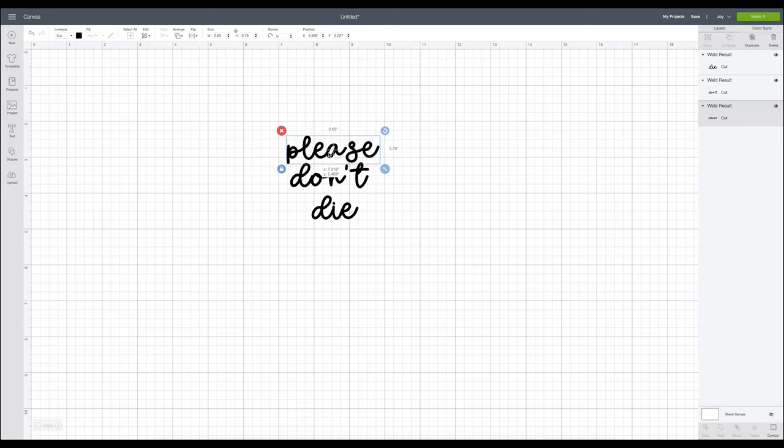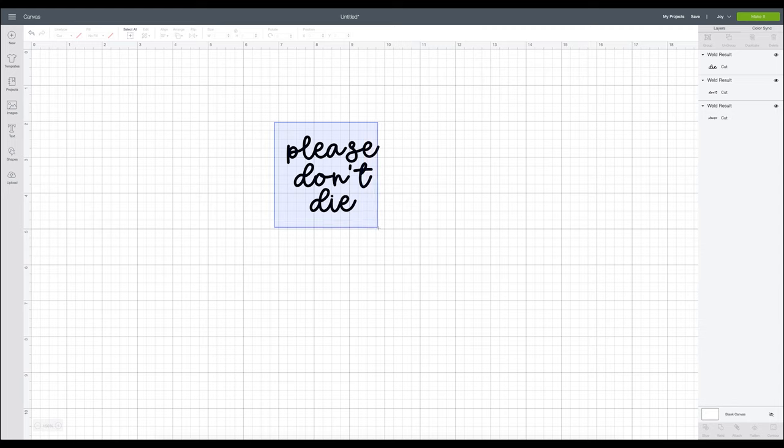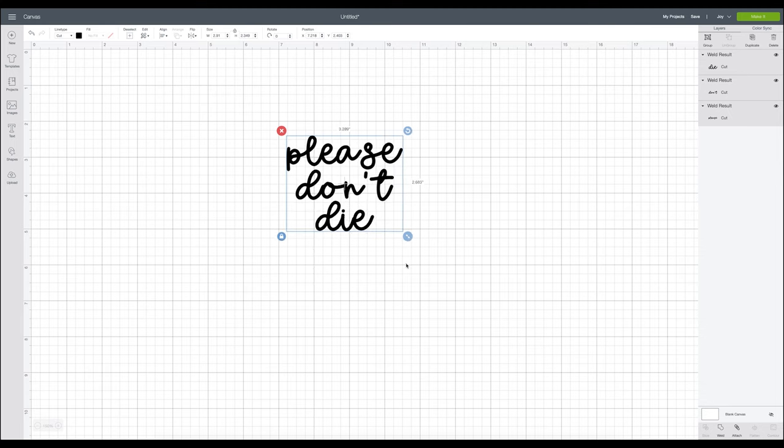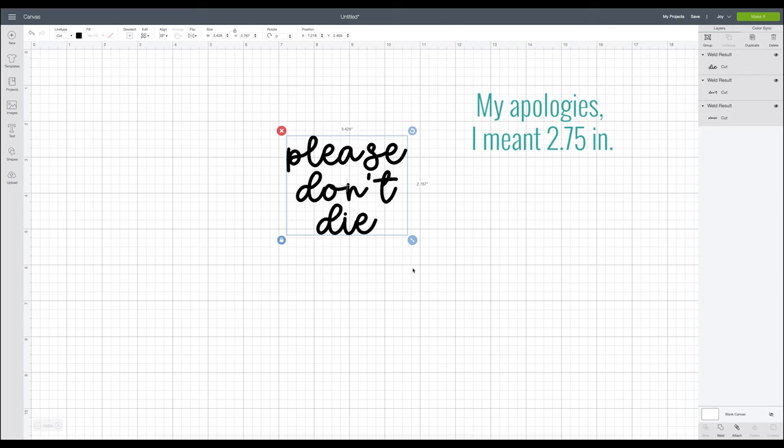Now that I have everything arranged and connected, I need to decide if I want to do it on two lines or three. I'm going to do three — that feels good to me. I'm going to highlight everything, come up to align, and say center horizontally — that helps it center itself and looks really good. When we measured, we said no wider than three inches and no taller than five. So we can go ahead and make it a bit bigger. In length we said no longer than three, so let's say two and a quarter — I'll grab my measuring tape and measure that out to see if I like it.